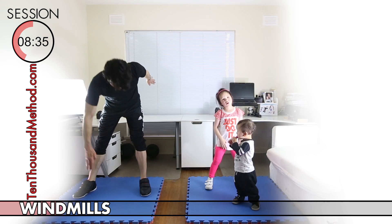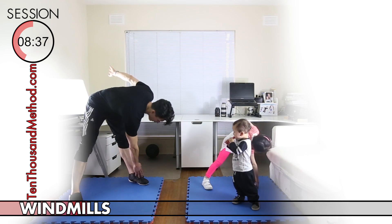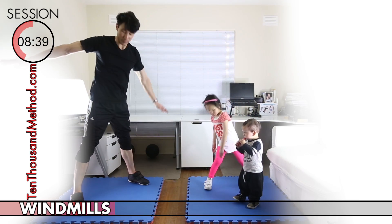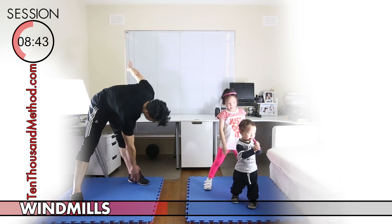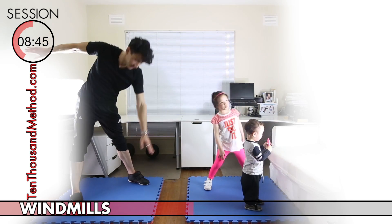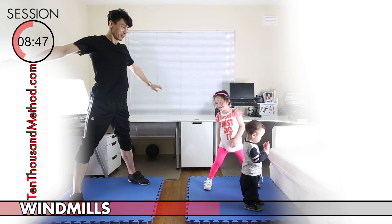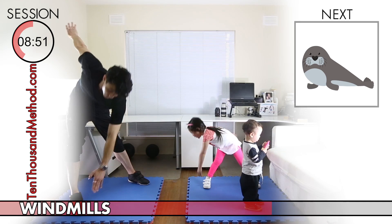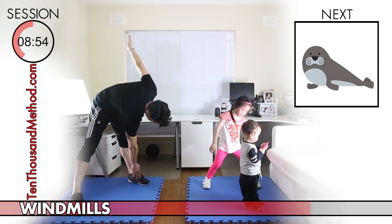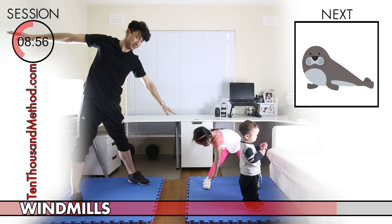Now for our next exercise for our core — that's windmills. We're going to start by standing with our feet about as wide as our shoulders and our arms out wide. Then reach down carefully with a straight arm and a straight back to touch your opposite foot. Keep your back straight and your arms out wide as you return to the start. This can be a little bit tricky, so be really careful not to hit anything as you work through the windmills exercise.